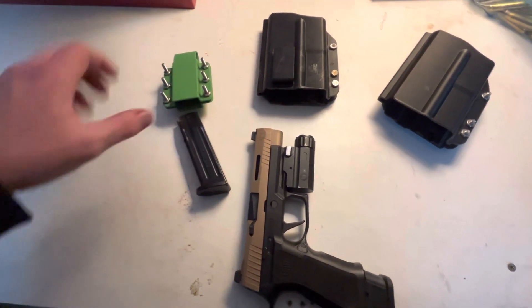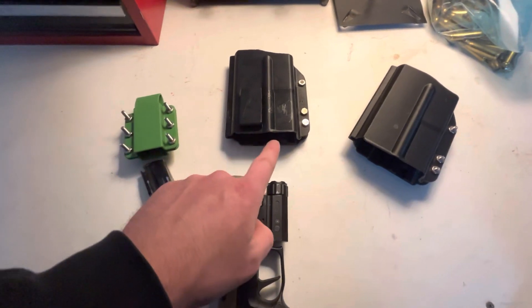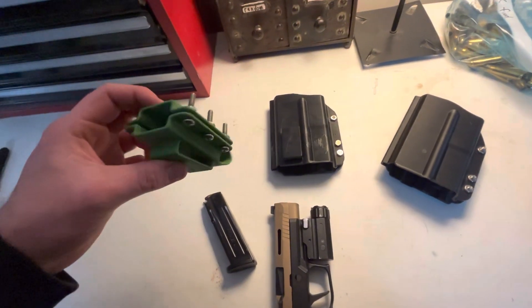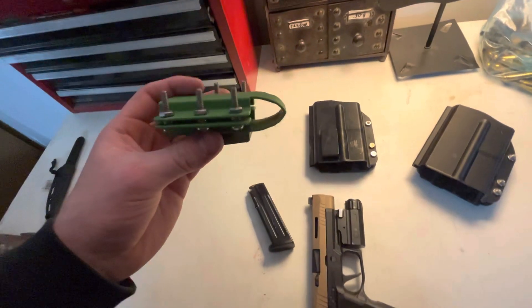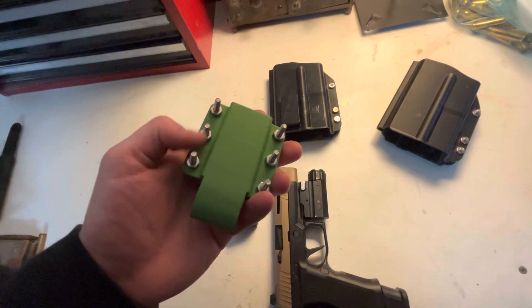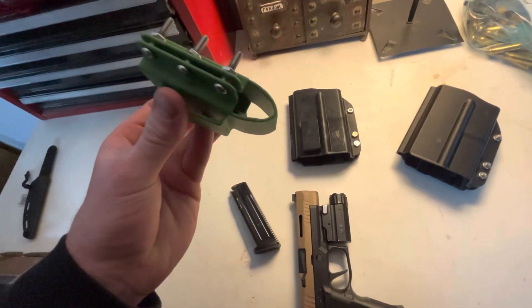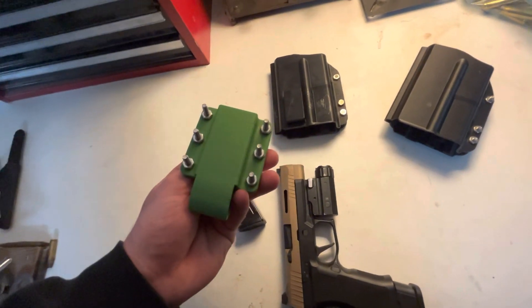It works exactly the same way with the screws — loctited them. The printer happened to have green filament that day; I don't really care. I actually found my original 'We the People' mag holder while working on this, so I lost the motivation to finish trimming this one since I already have a professionally made one — but it was another file I made in about an hour that would have served as a spare mag holder.